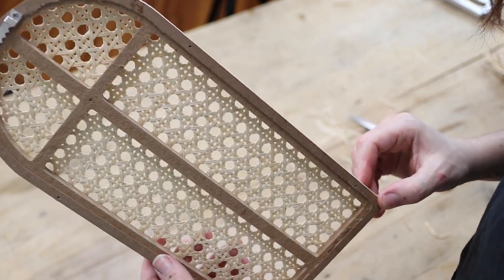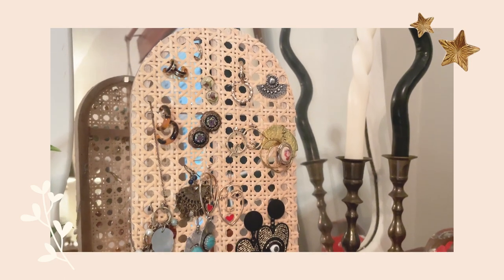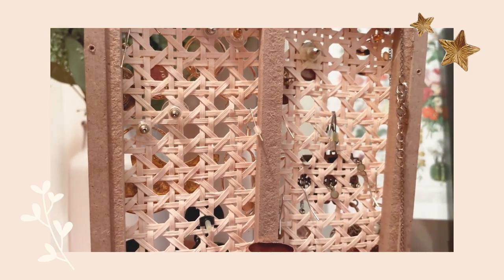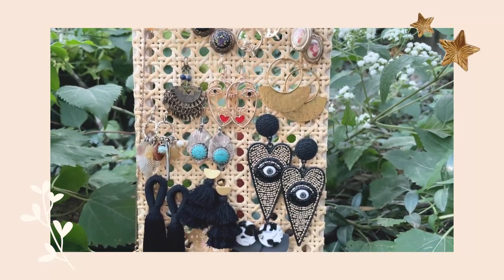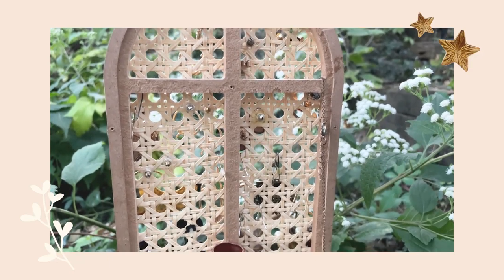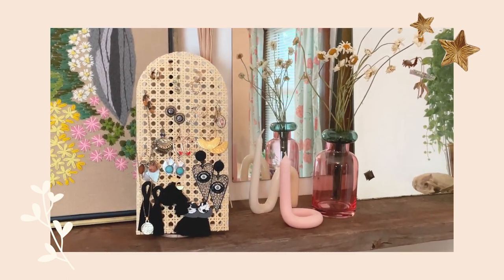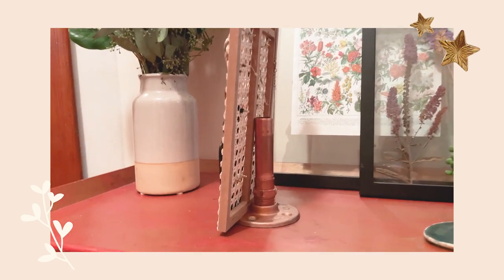Putting your earrings on this is pretty self-explanatory — you just put the front through the front and then if it has a pushback, just put it around the back. What's really nice is this rattan has those big holes, so it's really easy to get your earrings on and off. And if you have any earrings that are more of like a hook dangle, those can just kind of rest through the hole — you don't even need to put the backs on them. It does have a hook near the top, so if you want to just hang this on your wall, it's super easy to take off when you want to wear a pair.